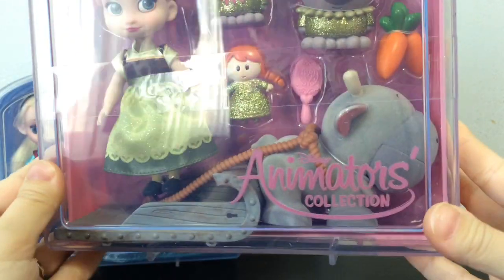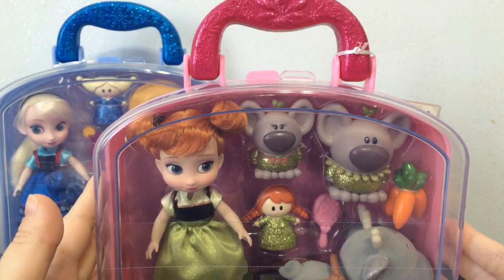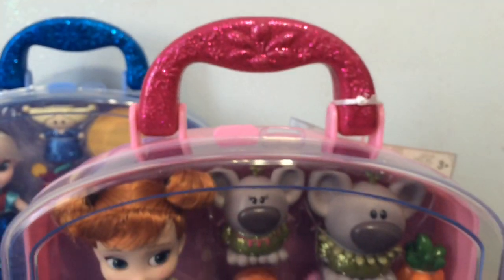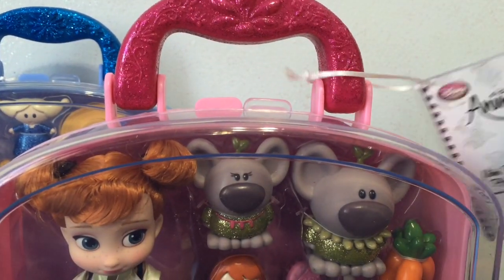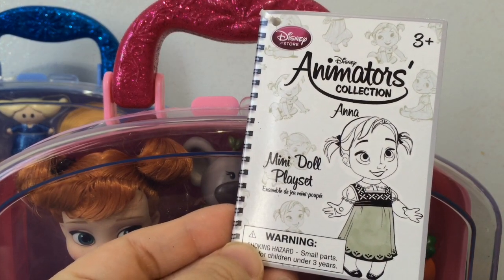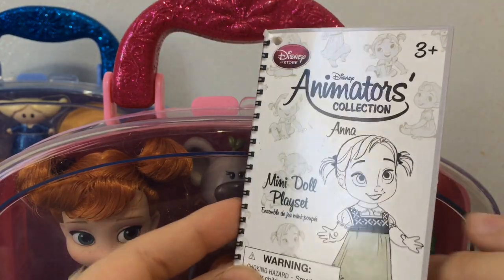Here's a quick look at the case. It's a very hard plastic case, very good quality, and they have the handle. This one's all pink for Anna, and the handle has this cool little design here — it's very glittery, which I love. Attached to the handle on a little ribbon is the card for it. This is a mini doll play set, and it has the different drawings of Anna that were actually on the bigger doll's box as well. Very cute.